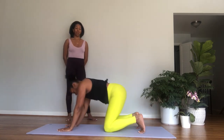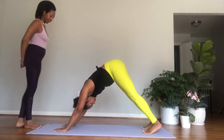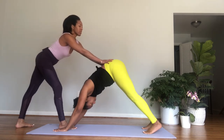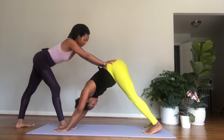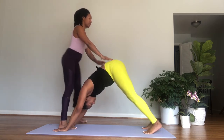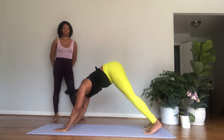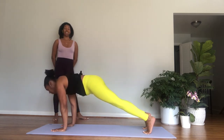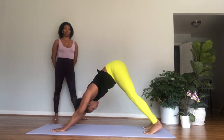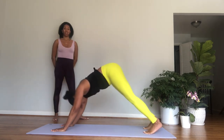Inhale, reach out arm and leg. Exhale, elbow to knee, puff your back up. One more time — inhale, reach. Exhale, elbow to knee. Inhale, reach out and stay. Exhale, lower the hand and knee down.